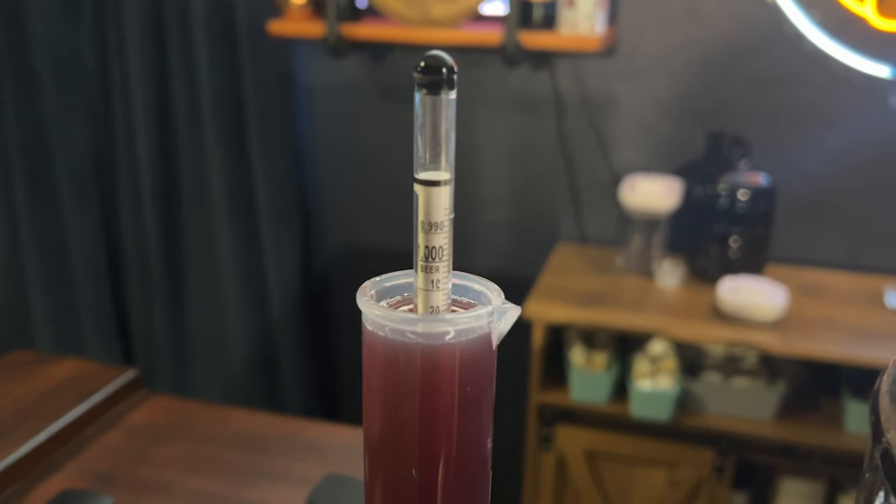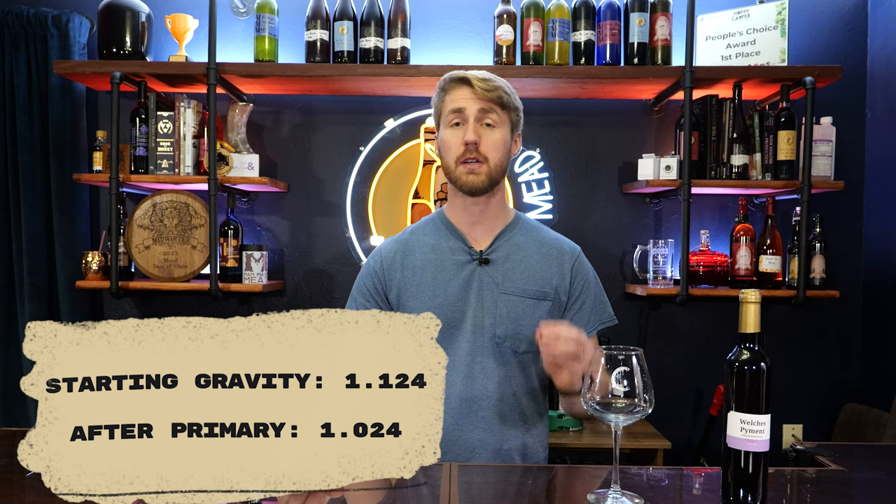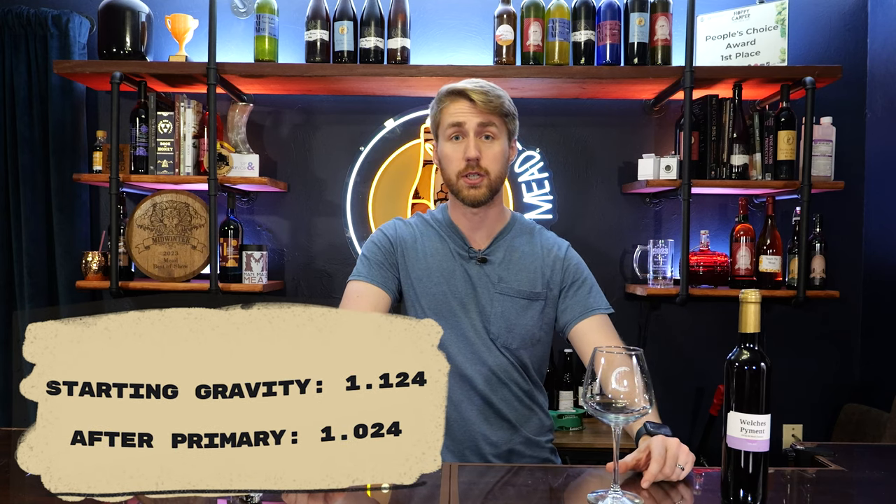We gave it plenty of nutrition so it was fine. At the three-week mark, we pulled it out and took another gravity reading. The Lalvin 71B notably gets up to about 14% ABV as listed, but this stopped at about 13% — our starting gravity was 1.124 and our gravity after fermentation was 1.024. How did I know it was done fermenting? All the yeast and sediment settled at the bottom and I saw no more bubbling, meaning activity had stopped. The brew started to clear up, which gave me the sign that fermentation was done — even though it wasn't quite.